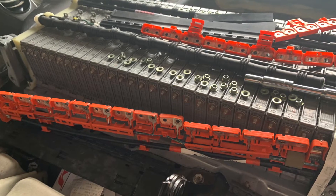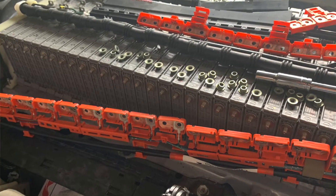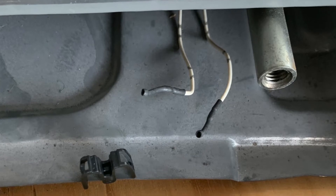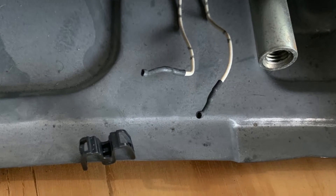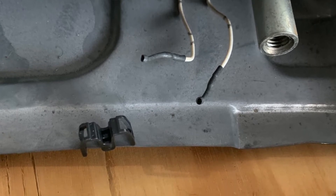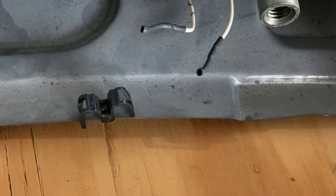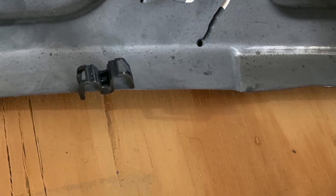So I actually pull the battery out of the vehicle and get it up on my makeshift bench that I do all my battery work on for the three Priuses I own now. I start taking the battery apart and bam, there it is right in front of me. The temperature sensor — the thermistor, I guess it's technically called — on the very front, which would be the last battery away from the computer, was broken.